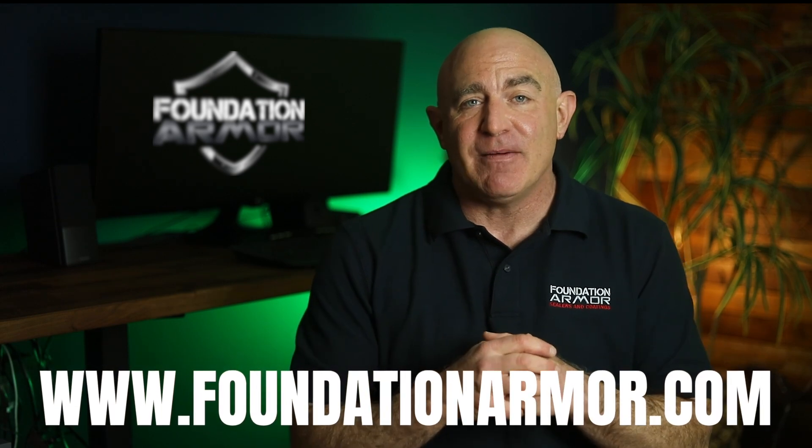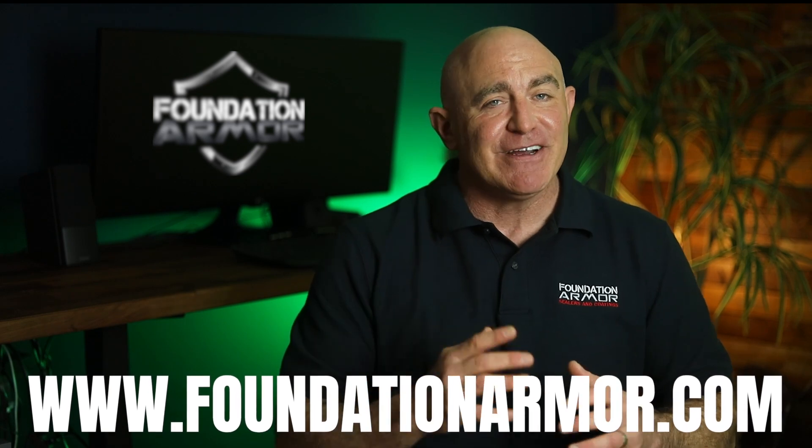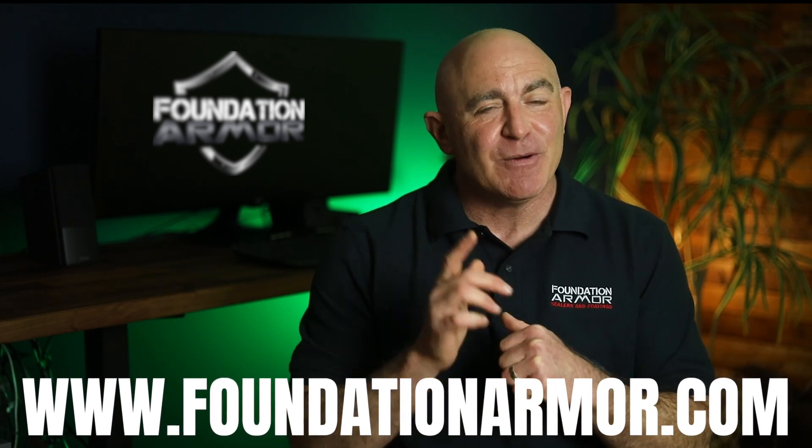All right, that's a wrap for today's short video. Thanks so much for tuning in as always. And don't forget to visit www.foundationarmor.com for more great videos and to purchase professional grade concrete sealers and coatings. I hope to see you again soon.